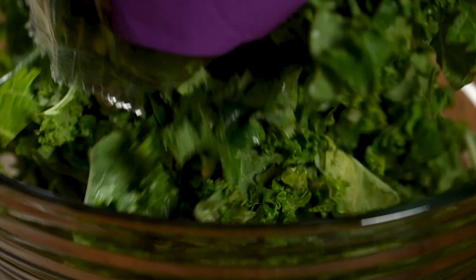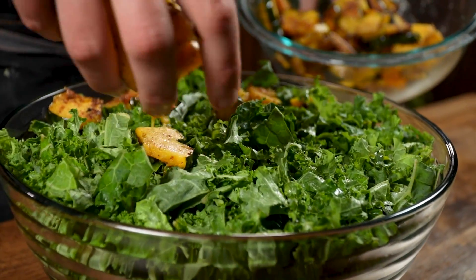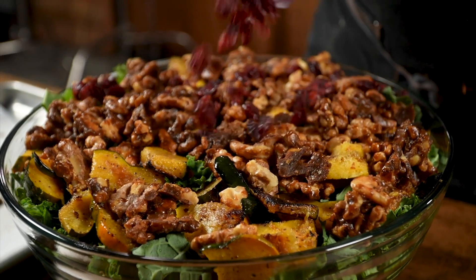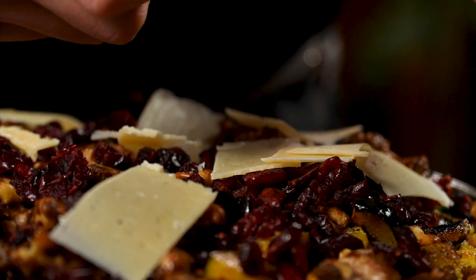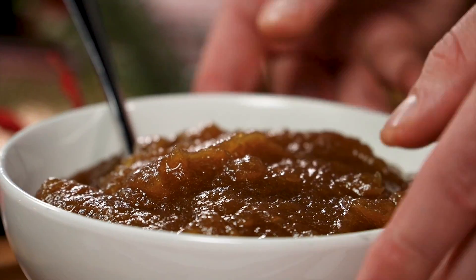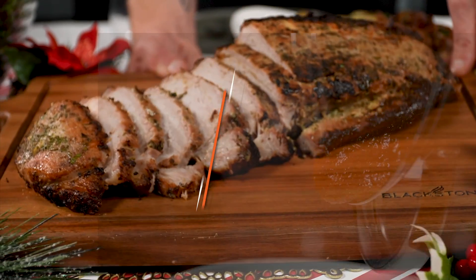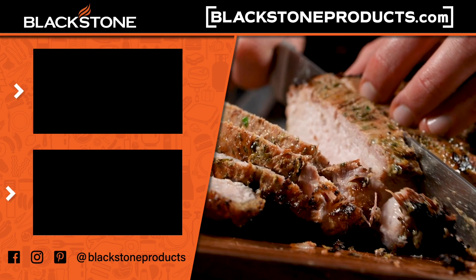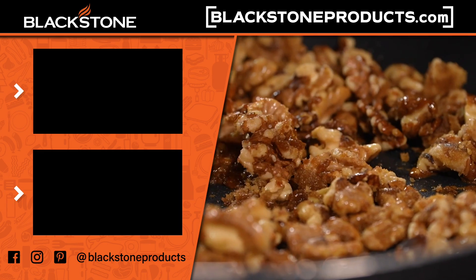Let's build our salad. Take the largest salad bowl you have and empty a bag of kale into it. Top it with the roasted acorn squash, the candied walnuts, and dried cranberries. Then take a wedge of parmesan cheese and a peeler and shave the parmesan directly over the top of the salad. After you've set the table, all that's left is to gather your loved ones to share this delicious meal. Christmas shouldn't be stressful, and these dishes are sure to impress your friends and family. Give them a try this holiday season or next time you want to throw a dinner party.